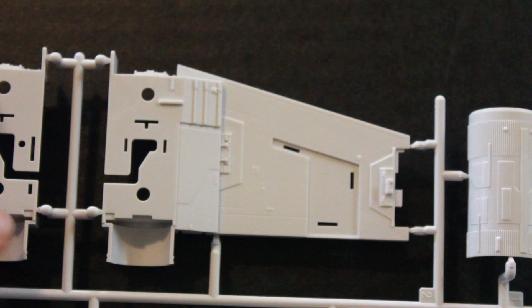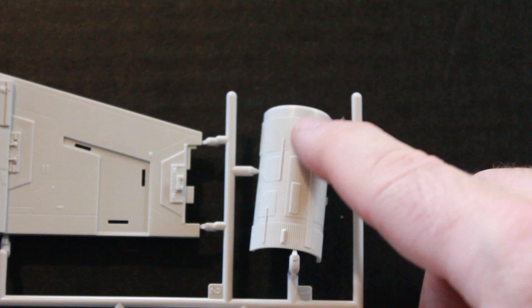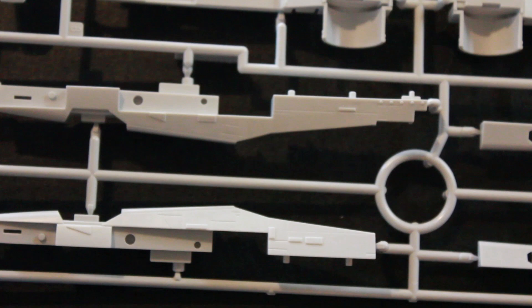Here's another sprue that has the wings for the X-Wing - nicely detailed, crisp and clean - along with part of the engine and parts of the sides where the wings come out.